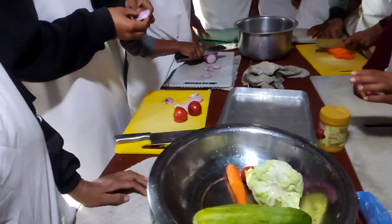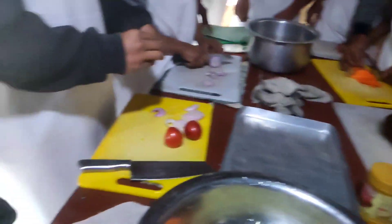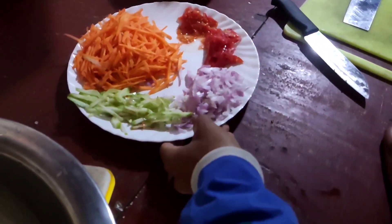Today I am going to make a vegetable sandwich. Here is onion, tomatoes, and tomatoes. Carrot, cucumber and onion. These are ready.